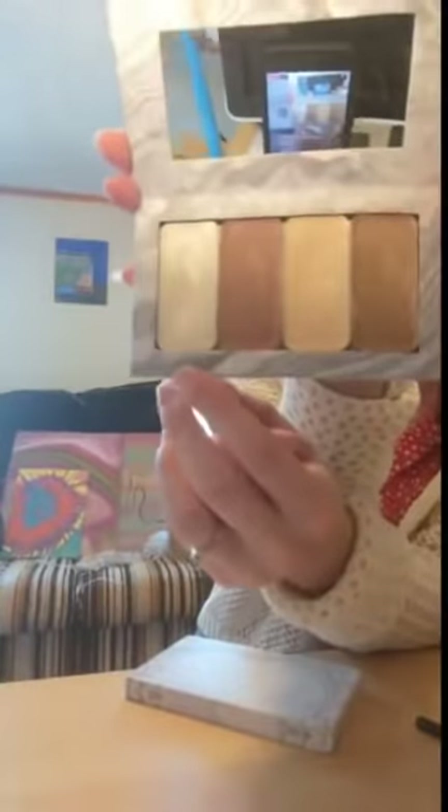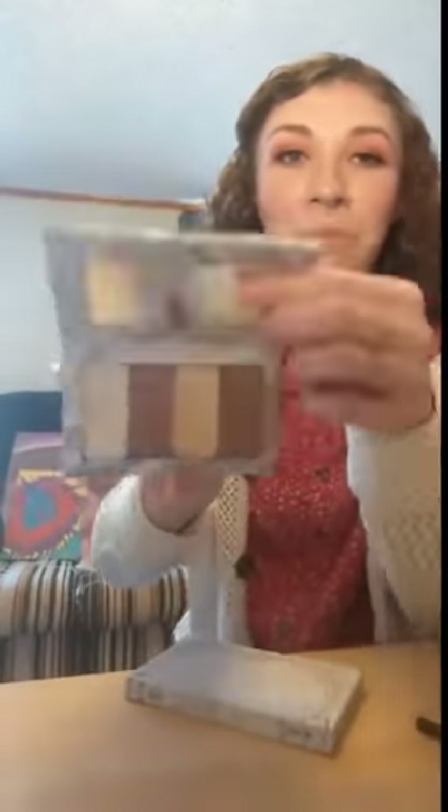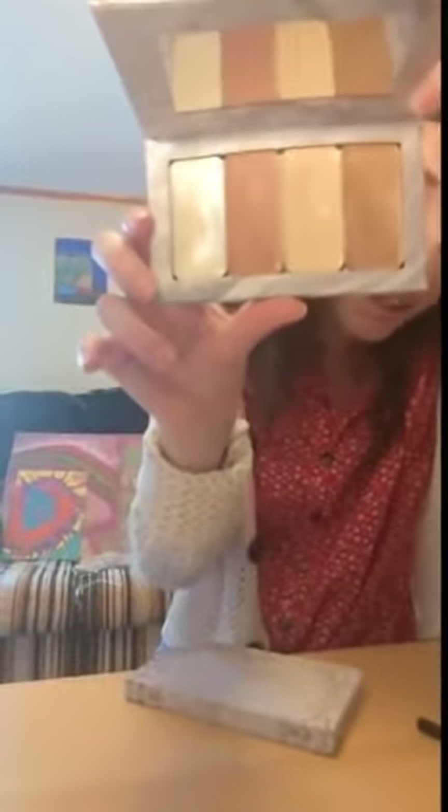Our illuminator is Pearl. My girl Kayla won the Pearl Illuminator from a previous giveaway — I'm so excited for her to get and try it. You can see it just glistening in the compact. I'm going to use my Perfecter sponge with a light dab into this.